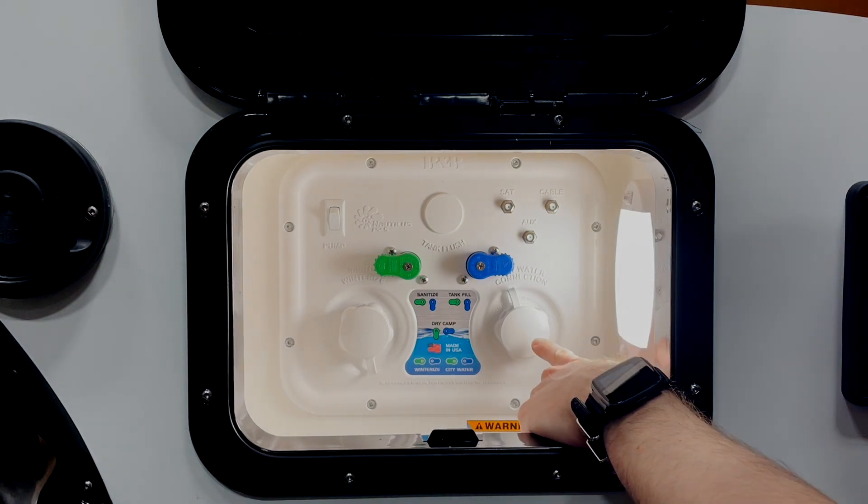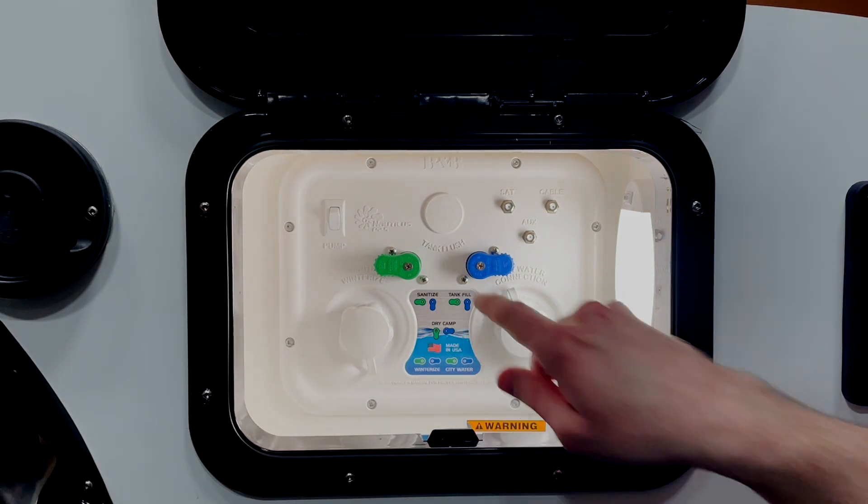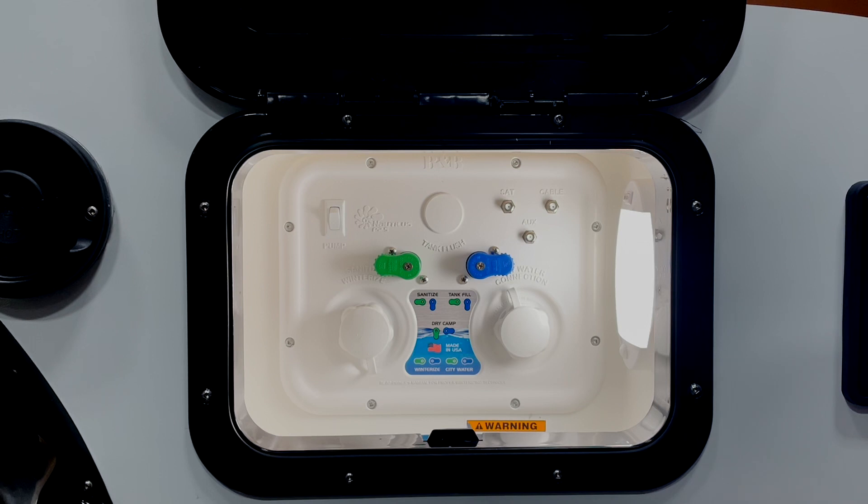Next we have our city water inlet. You can use this when hooking up to city water either at your home or at a campground. We've also got our knobs here that you can use to change your mode on the Nautilus.